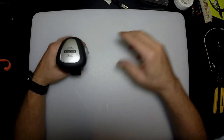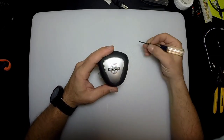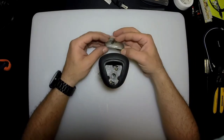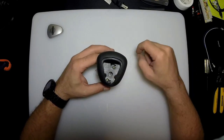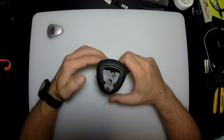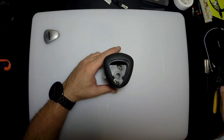Let's get going with taking this thing apart. First, pop this cap open — you can use a screwdriver or your nails. Just stick the screwdriver down here and pop it. It's just a pressure-fitted cover. Always have a good place to put your hardware and screws so you don't lose them — especially with this, since there are very small parts to keep track of.